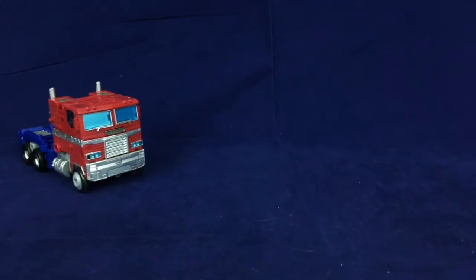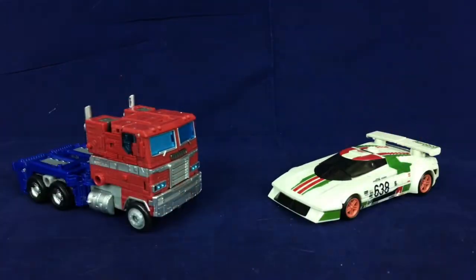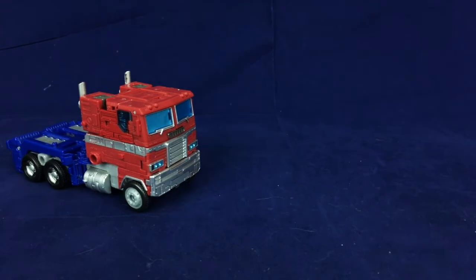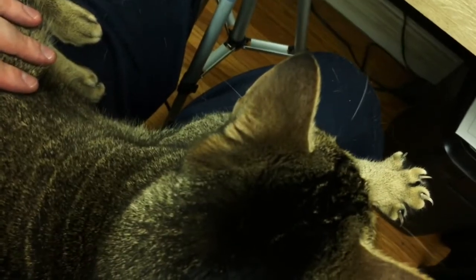Here's Earthrise Optimus Prime just as the cab with a standard Transformers deluxe — looks a little small, but it'll work better in robot mode. Here he is with Earthrise Wheeljack. Here he is with Siege Optimus Prime — they're very similar in size, probably because Earthrise Prime is a very extensive retool. And of course, here he is with the duck tank. Now I have a very insistent and adorable cat on my lap, so I'm going to try to do the transformation around her, but it might be a little tricky.